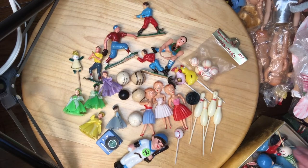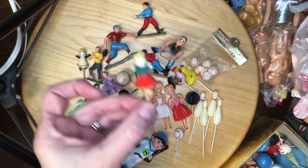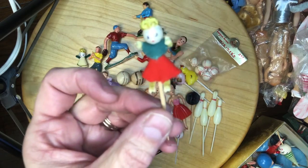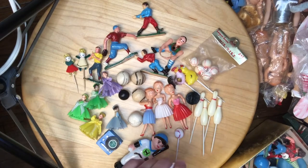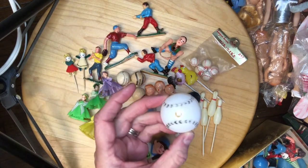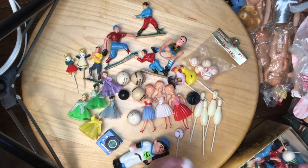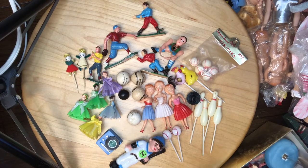I think these little picks right here are so cute. I hope you can see those. Some more items made in Hong Kong — I think you put a candle in the middle of this one. I got four of those. There are probably five or six baseball picks and some soccer players or football players.